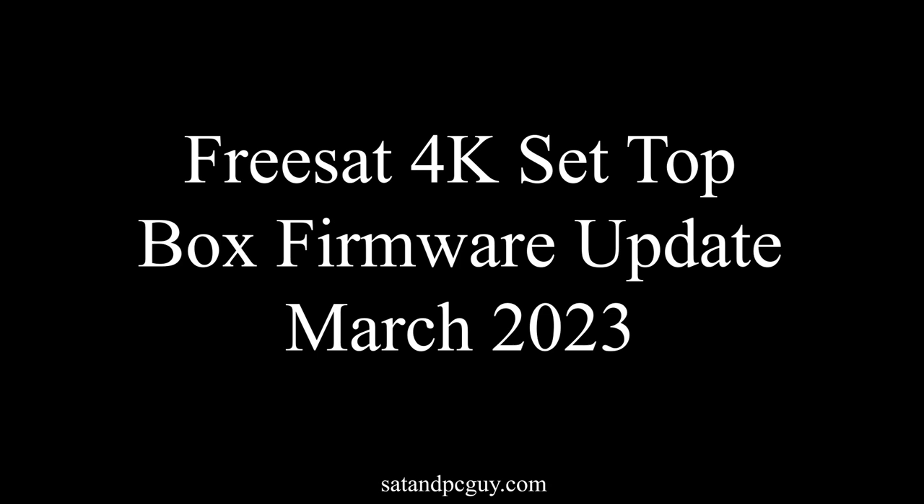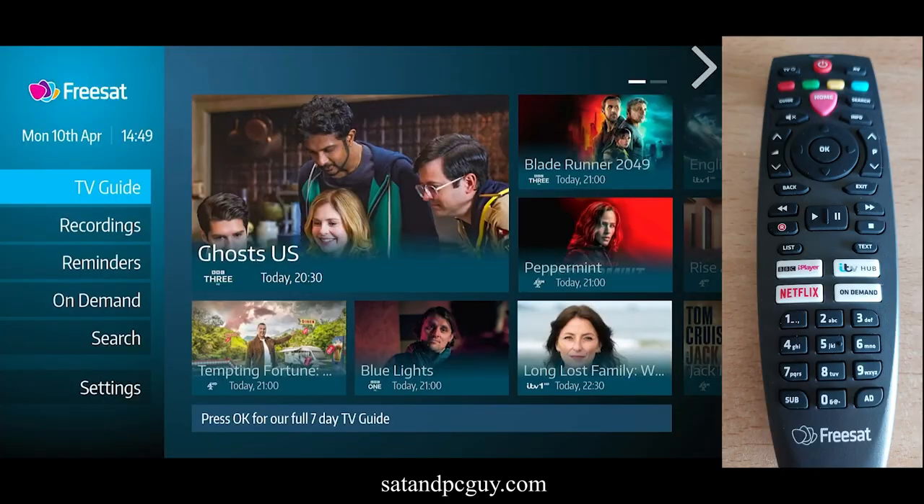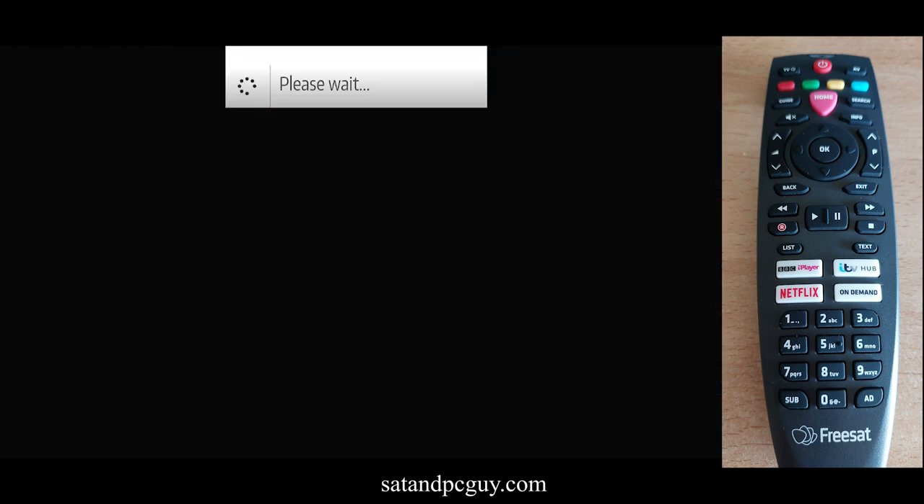Hello and welcome, hope you're having a wonderful day. Freesat 4K set top boxes have recently had a firmware update. The new version is 5.5.2.p1_ui_1.5.1, released on the 30th of March 2023. Your Freesat 4K set top box should have applied this update automatically.